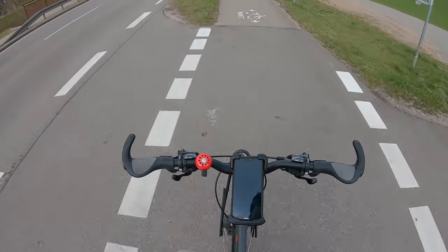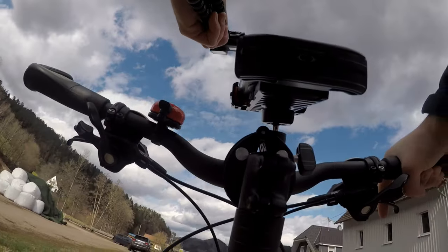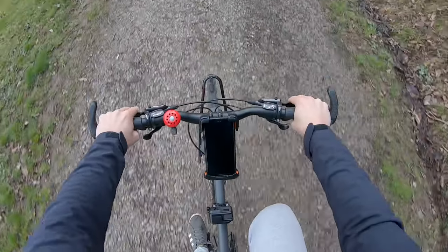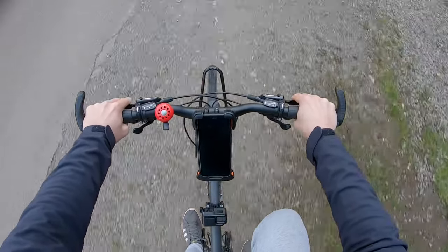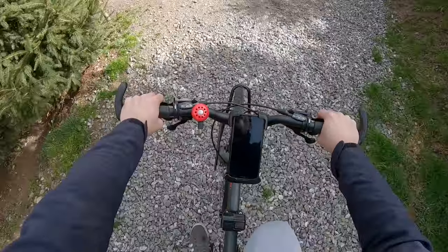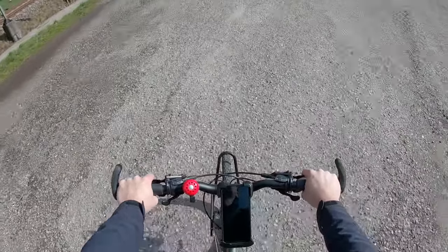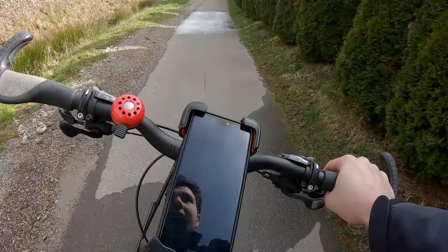I don't see any movement — everything seems very stable, just as it was at the beginning. I am really impressed and have absolutely nothing negative to say about this product. Ten minutes into the ride now, it's time to hit some more curbs and bumps. It didn't even budge — absolutely perfect.